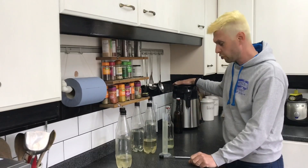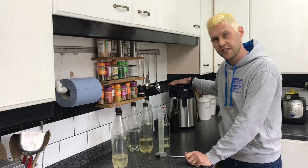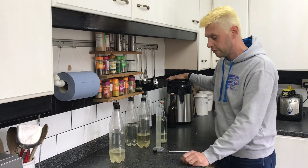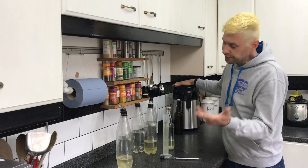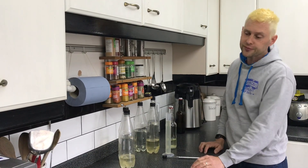Unfortunately the freezer method isn't going to work. So what am I going to do with this? I'm going to put it all back together, pop it in the still, distill it off in the air still and make some high-strength alcohol so we can use that as hand sanitizer — rather than just waste all of it. Sorry guys — poor result.